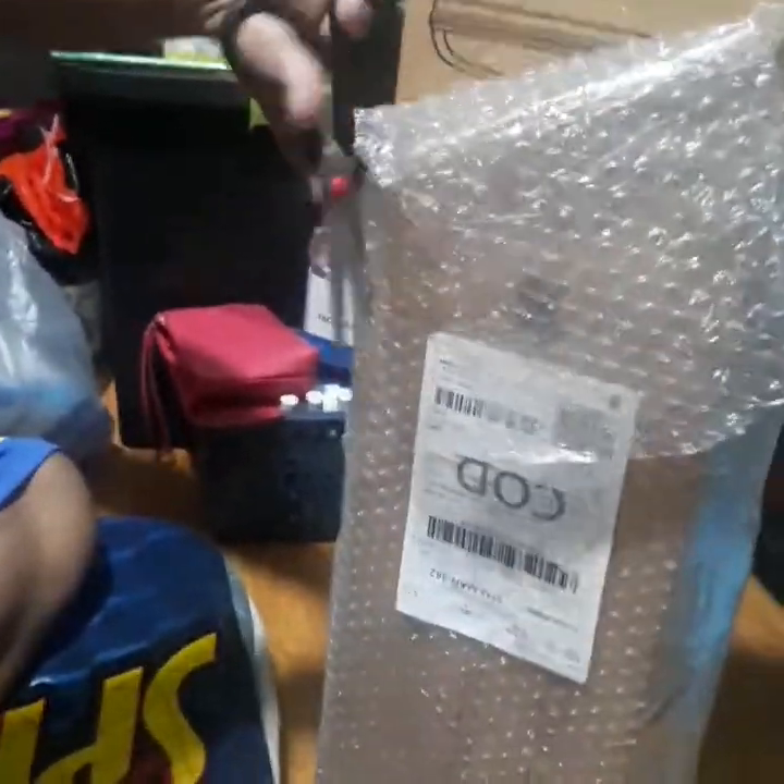Ang bilis lang ng delivery nitong in-order sa Shopee — three days dumating na agad siya. Tapos ang ganda pa ng pagkakabalot sa kanya. Yung packaging is safe, naka bubble wrap. Safe na safe yung item.